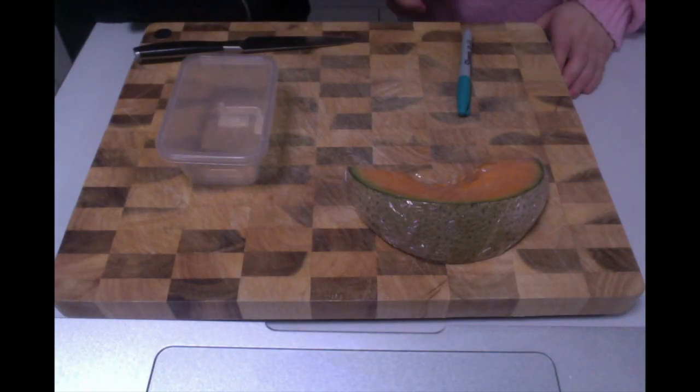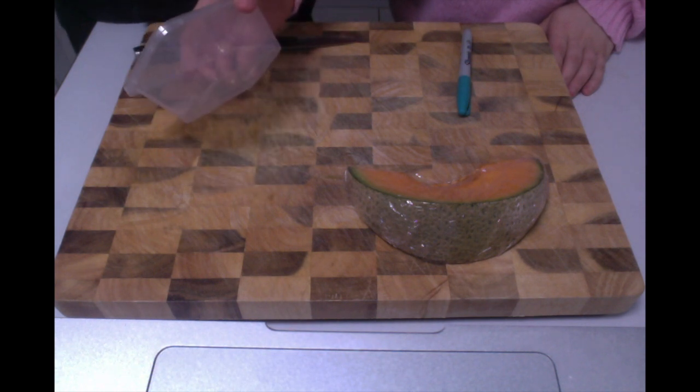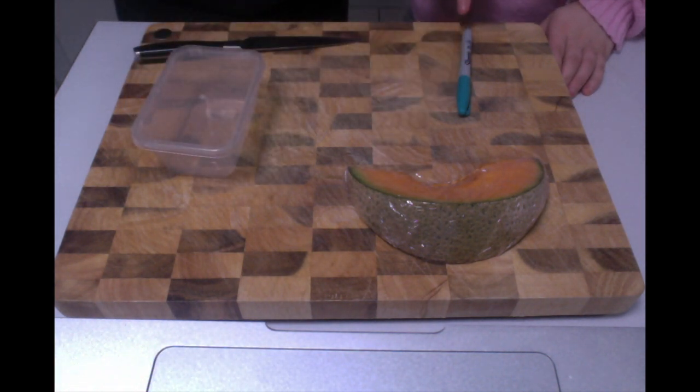For this experiment you'll need one chopping board, a sharp knife, four transparent containers, a piece of rock melon, and a permanent marker.